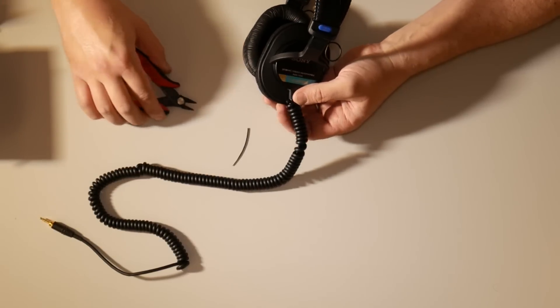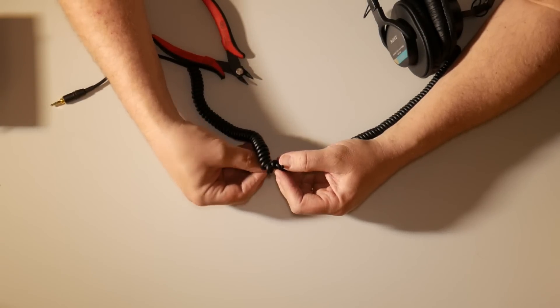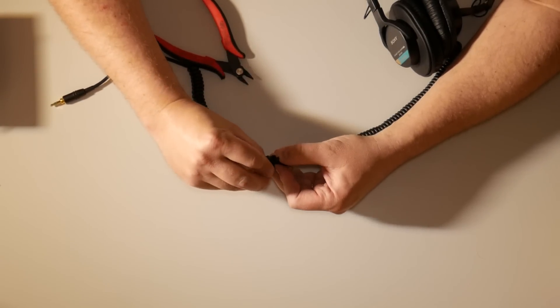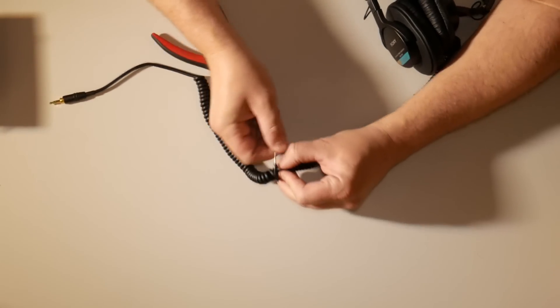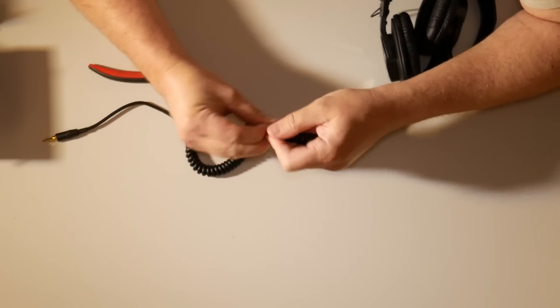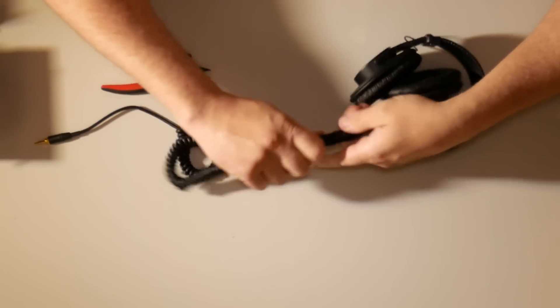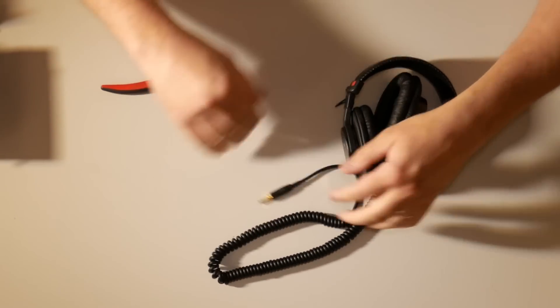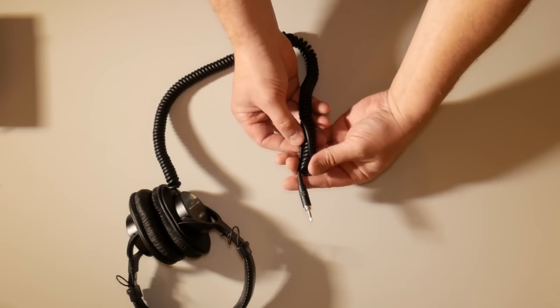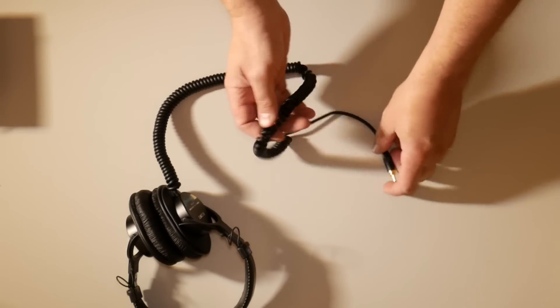Be sure to clip off the excess tie and maybe even file it down if it's not smooth. Once you've completely wrapped the straight cable, use another zip tie to keep the straight cable and the coil in place. If you need a little extra room to work the zip tie at the bottom but want the coils tight in the end, simply loosen a few coils, thereby making them bigger. Once everything is secured, tighten up the coils and even it out all the way down the length of the cable. You can also do this on the connector end, and on most headphones you'll still have enough coil in the middle to expand if necessary.